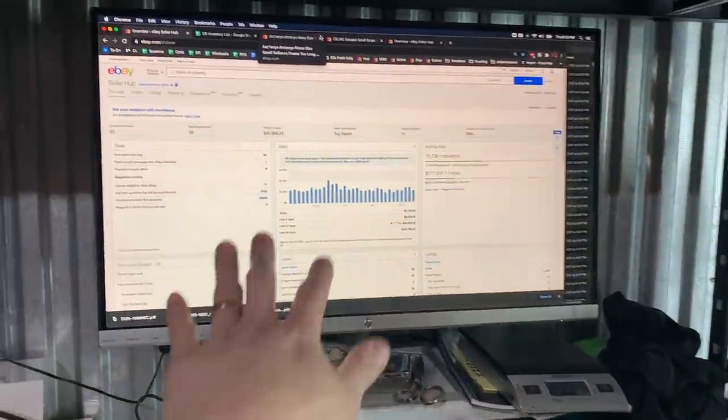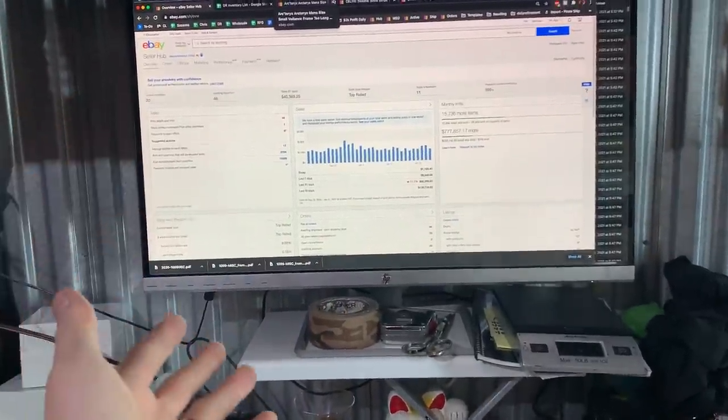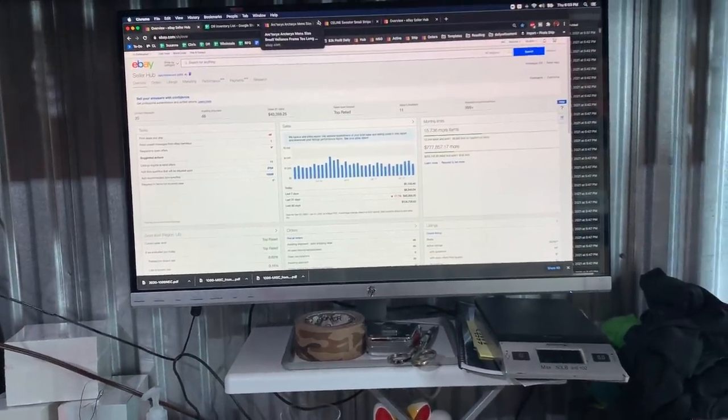This is my description station. I do roughly $40,000 a month in sales in this store. I do have multiple stores — I have stores that sell replenishable items but that is a different topic. This one is mainly clothing.